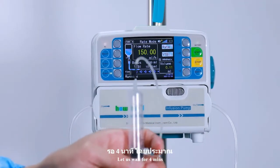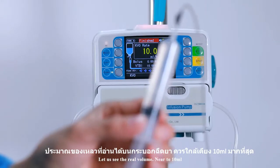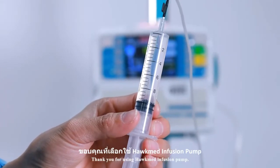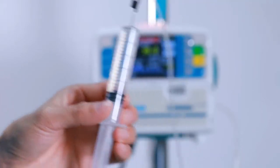Let us wait for 4 minutes. Let us see the real volume — near to 10ml — 100% accuracy. Thank you for using the HawkMed infusion pump.